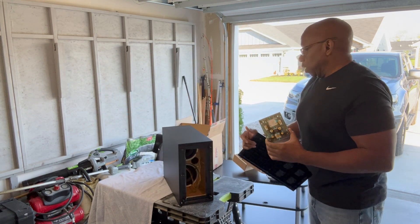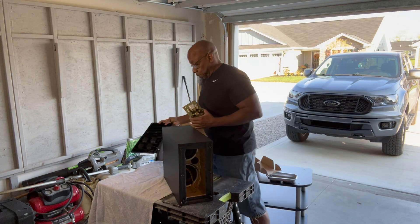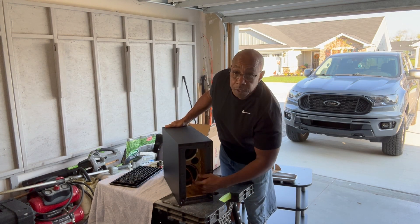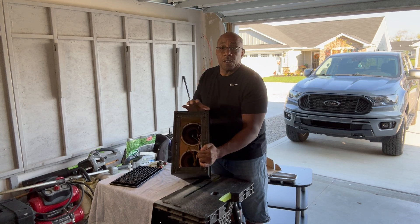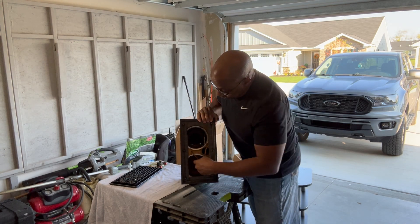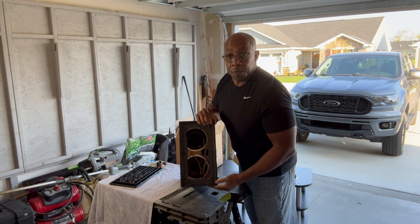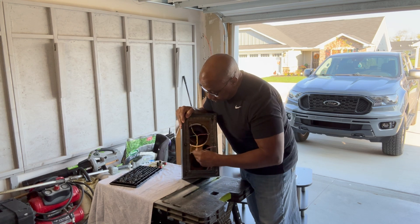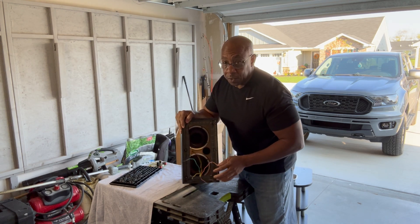There was a little bit of an issue when I took this apart, but it has two six-inch woofers in there. The outside diameter is about six inches — they're really about five and a half. But when I measured them with my meter, they are six ohms.